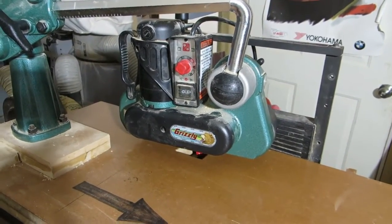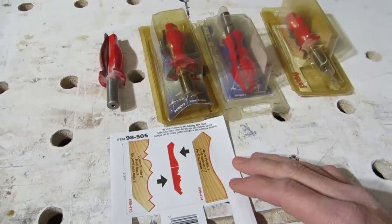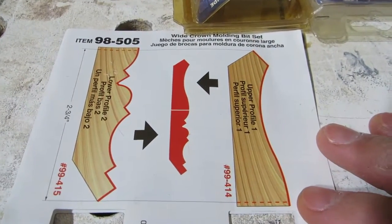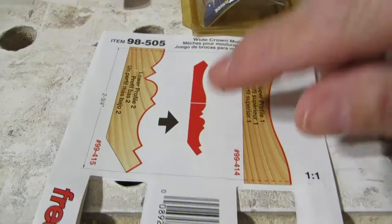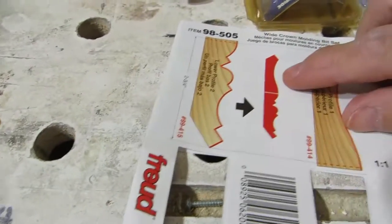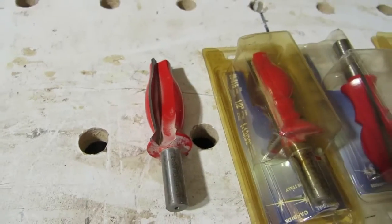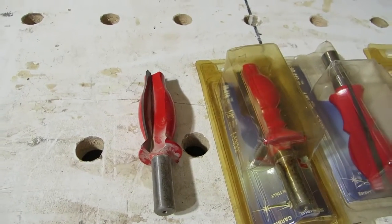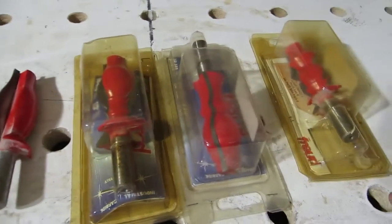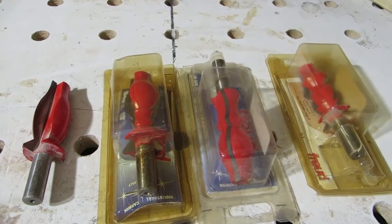It's very safe, very consistent, and it's hands-free. My bits of choice for making crown molding is this Freud setup. As you can see on the card, you've got one bit — already in my router — that will cut the lower section, and then a second bit that cuts the upper section. The nice thing about the Freud bits is you can use several or all of their crown molding bits in different combinations to really increase the variety of profiles you can cut.